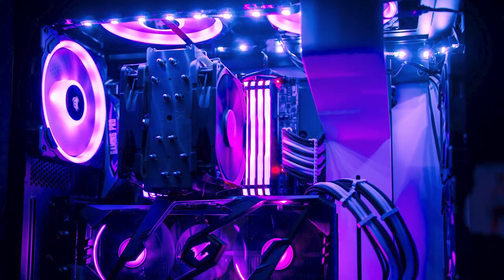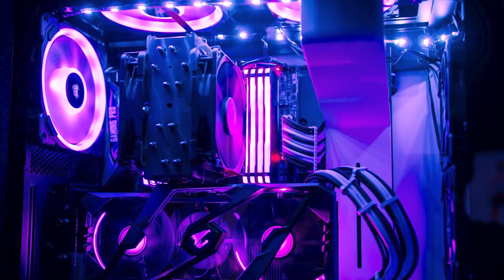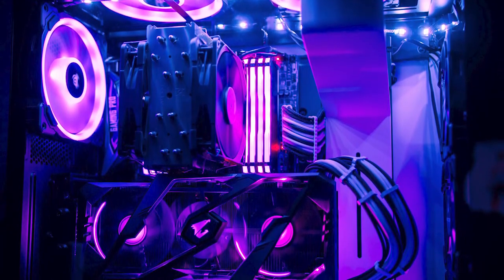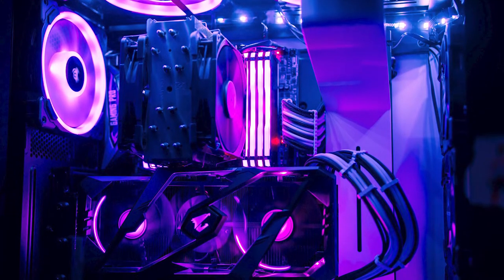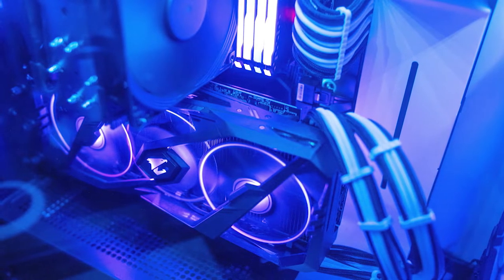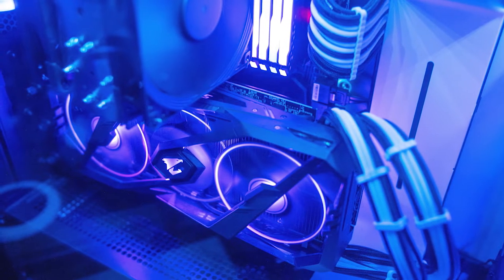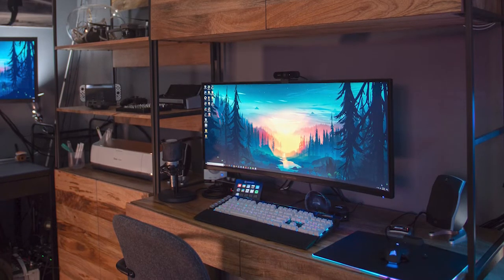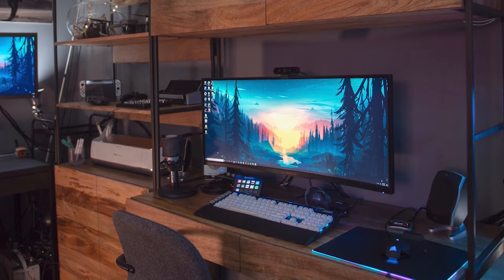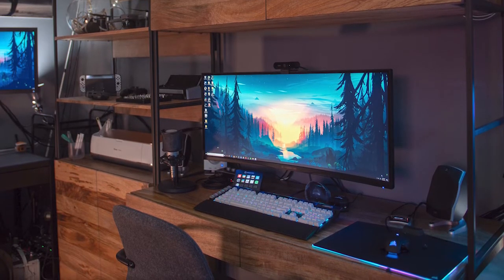Inside the larger H700i case, pops is rocking our first Threadripper system of the series — the 16 core 32 thread 1950X on the MSI Carbon Pro Gaming motherboard with 64 gigs of G.Skill memory. He's using the beastly Gigabyte AORUS Extreme 2080 Ti to slice up those high quality video edits, powered by a Thermaltake 1250 watt Smart power supply. It's a family affair when it comes to peripherals as dad is rocking the K95 Platinum with Cherry MX Browns and white PBT keycaps, the M65 RGB Pro mouse, and the same RGB mouse pad as his son.